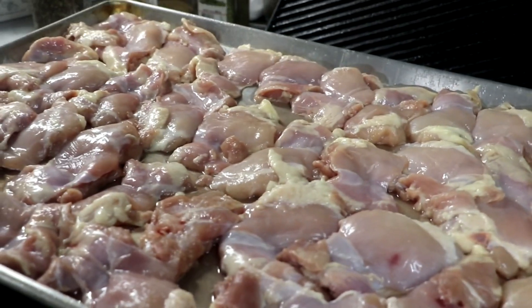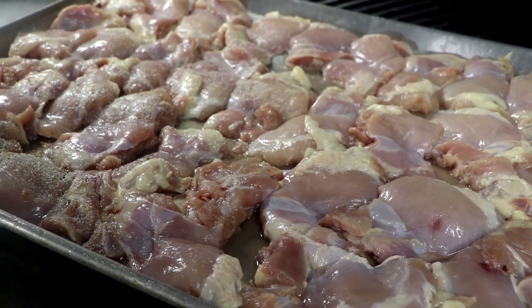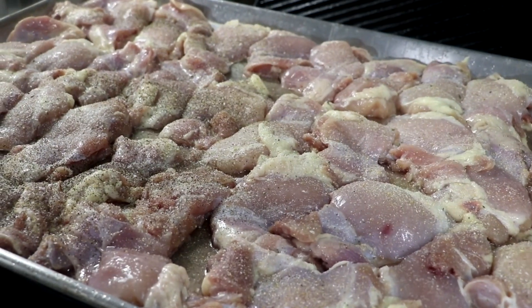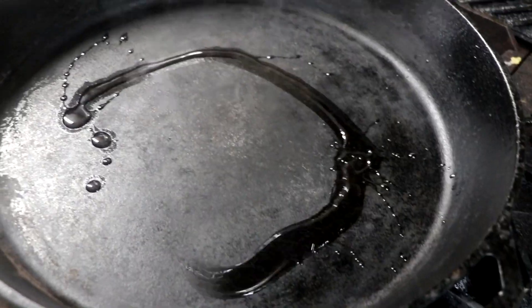Turn the heat down to medium or medium-low while you prepare your chicken. We're going to be using chicken thighs for this. I like chicken thighs — they're very juicy and they can handle long cooking times. All we're going to do is add a little bit of salt and a little bit of pepper. We're using boneless, skinless chicken thighs for this recipe.